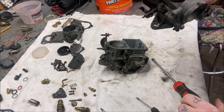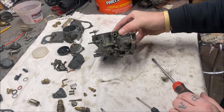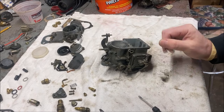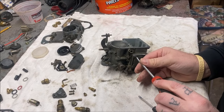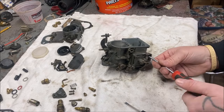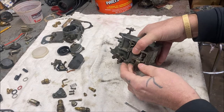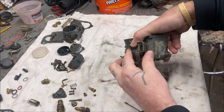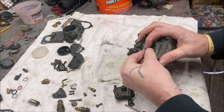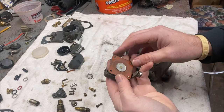If you're doing a 34 PICT 3, yours is going to be a lot smaller — no big deal, this one's just bigger with a little different setup. Inside of here when you take this apart there's going to be a spring, and the wider end goes towards the carburetor — but we'll do that when we're putting it together. And there's your diaphragm.